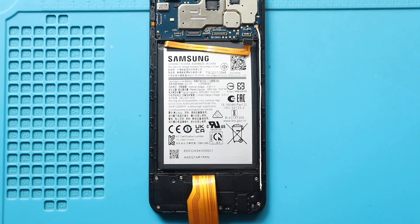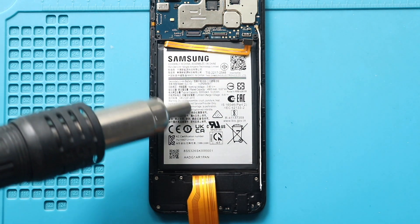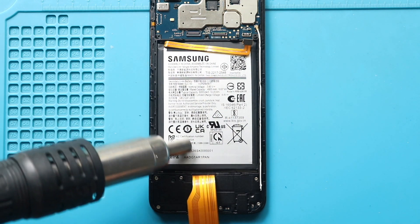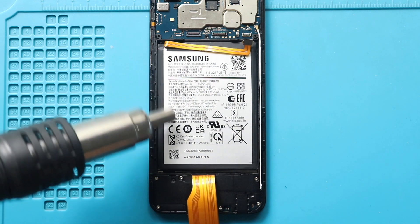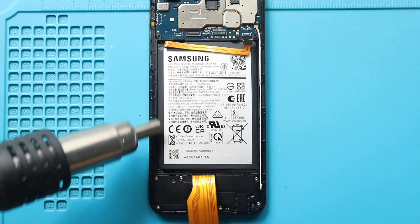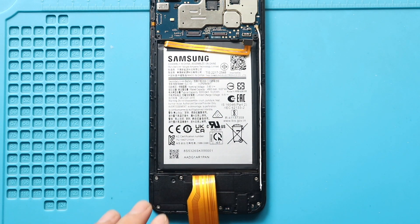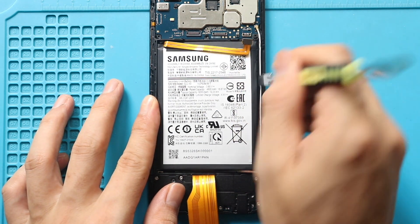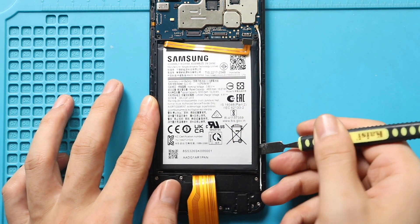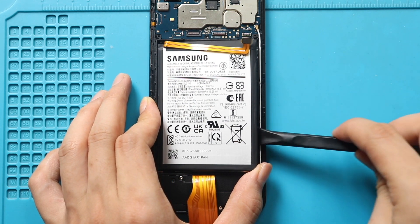First, move and secure both LCD ribbon cables. Next, apply heat to soften the glue on the battery. For this, we are using a heat gun. Once you feel the heating is enough, use a card pry tool or something similar to cut the adhesive under the battery. And once you have some space, use a pry tool to lift the battery.